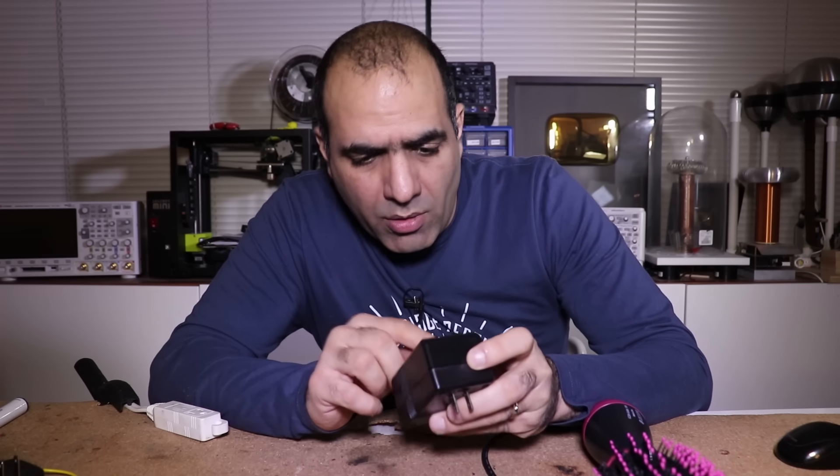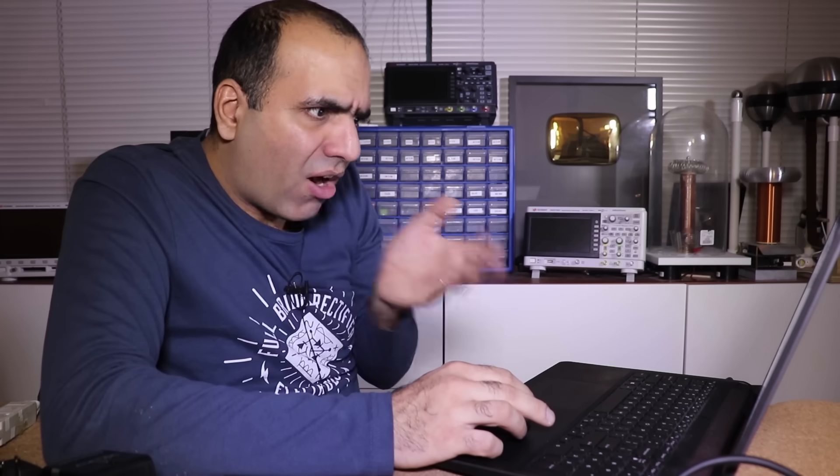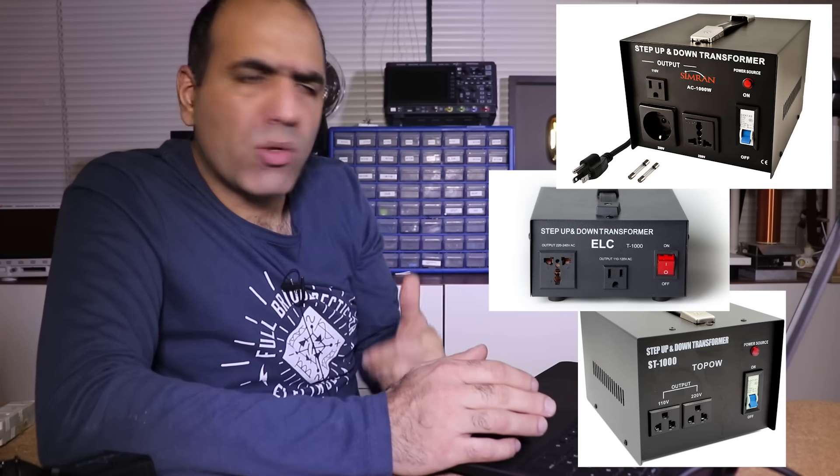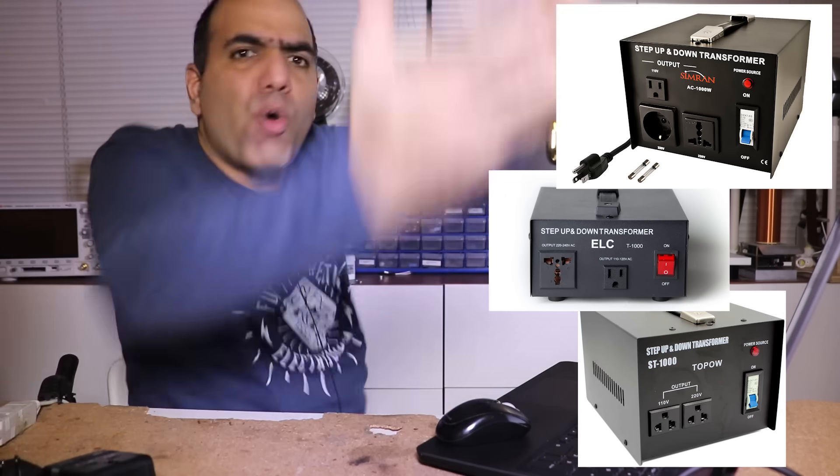This could only output a hundred watts, but the hairdryer needed a thousand watts. There are thousand-watt 240-volt step-up transformers you could buy, but for that price you could buy a whole new hairdryer.